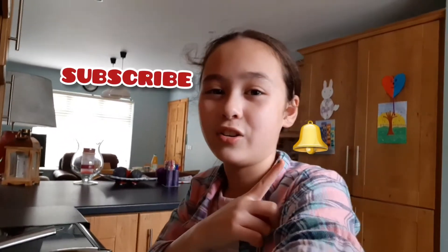Hi guys, welcome back to my mum's channel. Today I'm going to be surprising my mum with breakfast — it's going to be scrambled egg and toast. So if you haven't already, give this video a like, subscribe, and hit that notification bell.